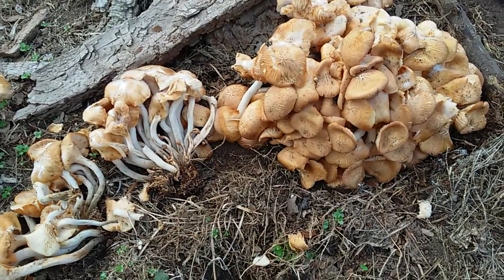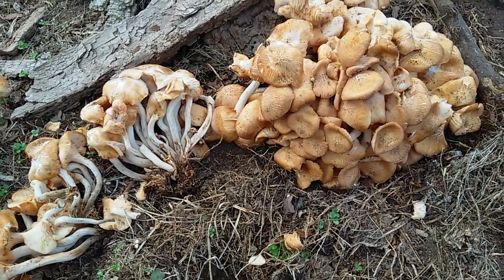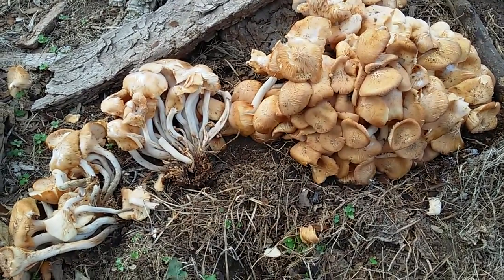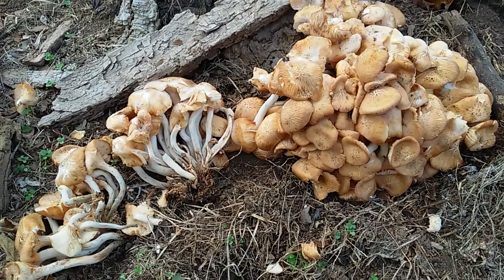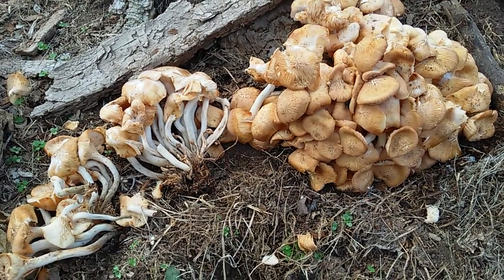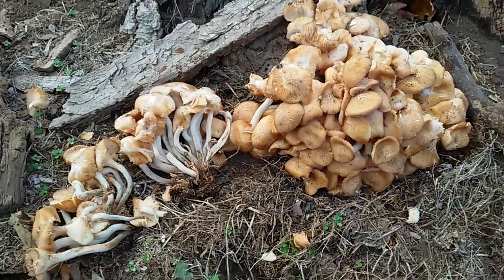I'll post all the scientific Latin names if you want them, but I speak English so I'm just going to say we call this the ringless honey mushroom here in the Ozarks. This is the first week of November, it's fall — so that's what we're looking at.